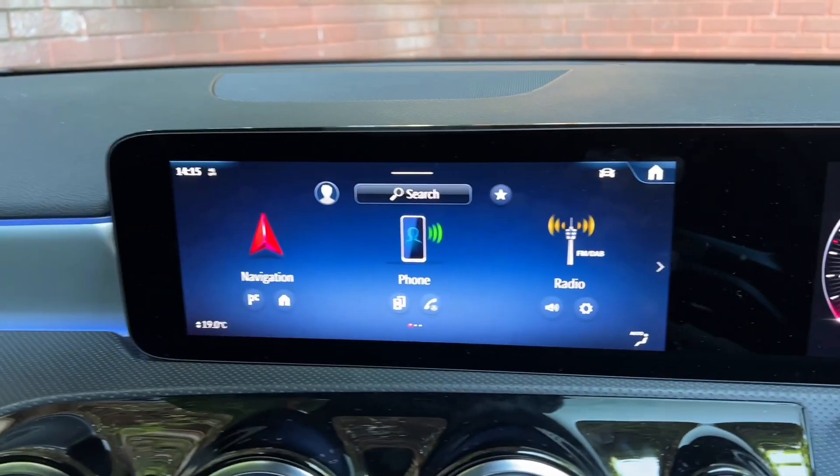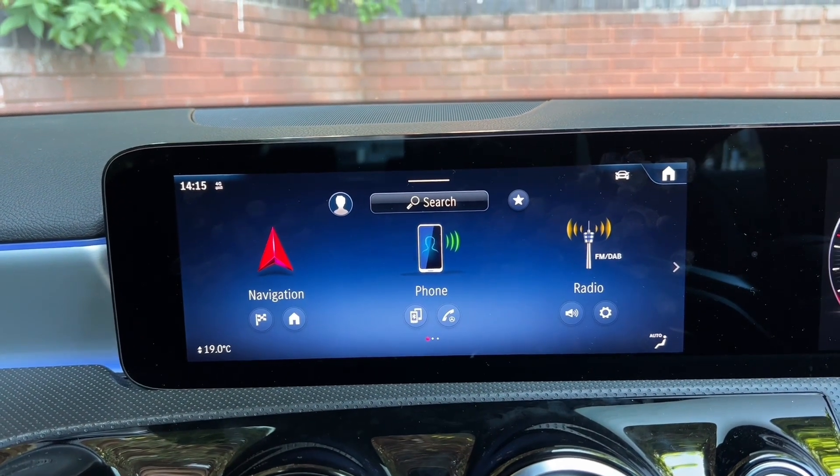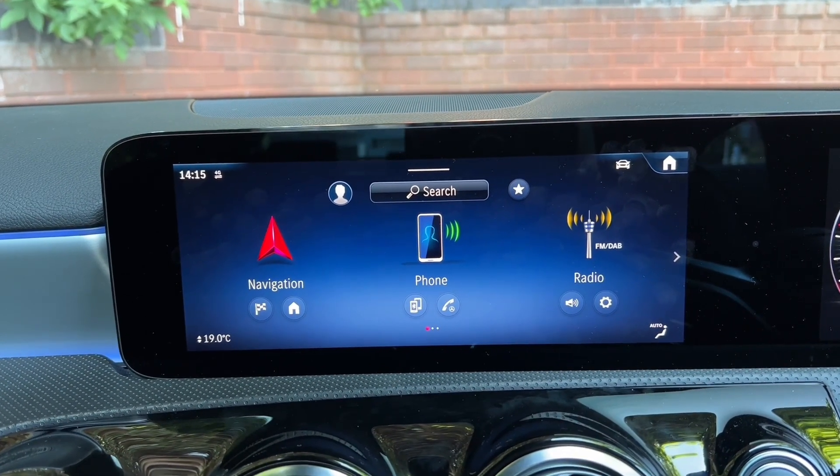Next I'm going to show you the infotainment screen, and the first thing I'm going to do is connect my phone to this car. So let's do that.